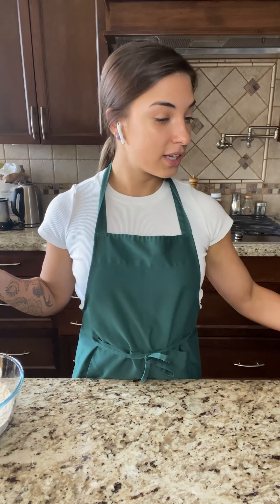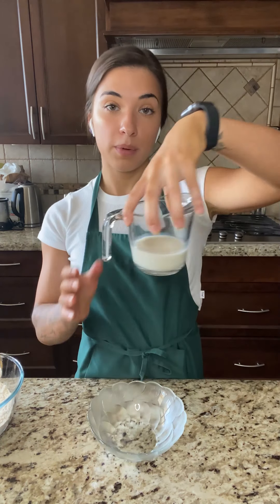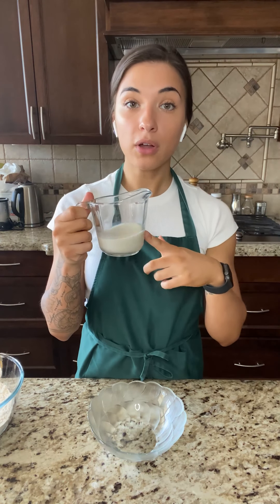Now that we've done the dry ingredients, it's time to put the wet ingredients in a different bowl. So, a third of a cup of your choice of milk — I chose almond milk — and then a third of a cup of maple syrup.